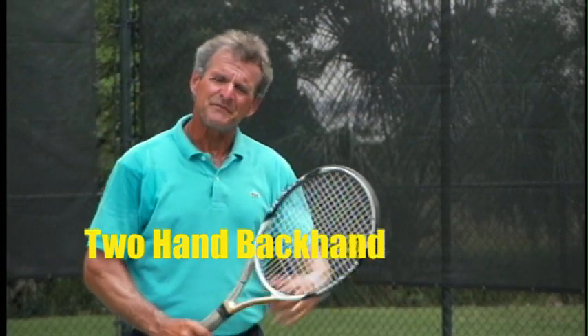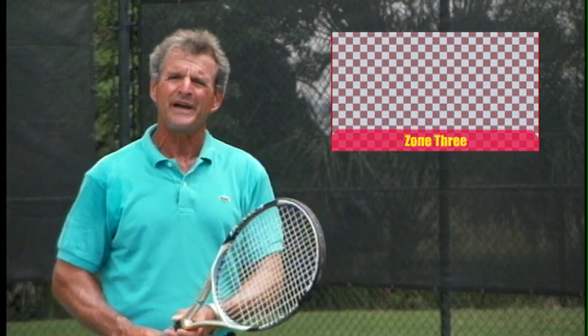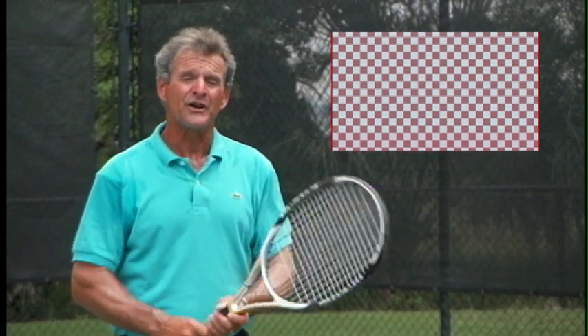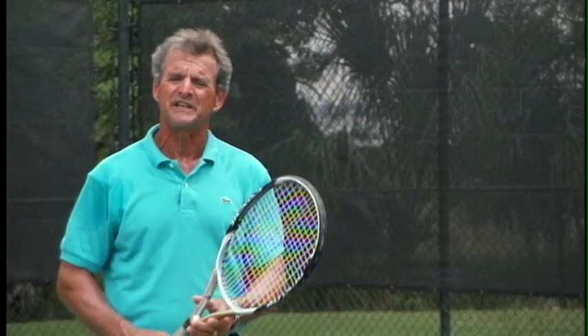Backhand. The same mistakes on both sides of the fence. We get too close, we get too far away, we swing too soon, we look up too soon. All these are tied to the eye. The more we can reinforce the eye and strengthen it, these problems go away and your game goes to the next level.